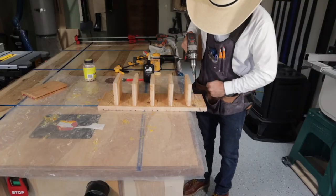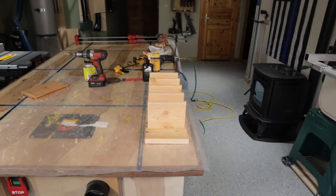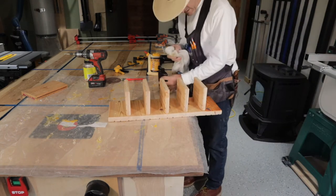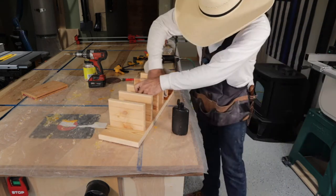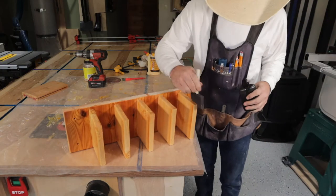After I got it all nailed and looking good I put some mounting holes in it. I decided to use walrus oil because I just like the natural look of it — it's probably a little expensive for this project but I used it anyway.